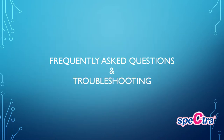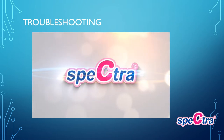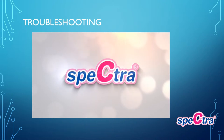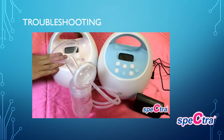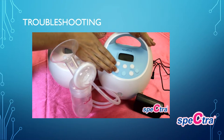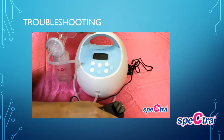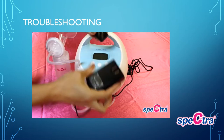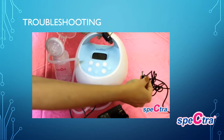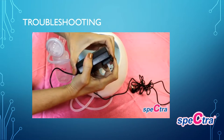Now for frequently asked questions and troubleshooting — the S2 will function the same as the S1 pump; for demonstration purposes I am going to troubleshoot the S1. If your pump is not turning on, the first troubleshooting step is to look at your power adapter. Remove the prong piece from the power adapter and then remove the cord from the pump. Next, push the power adapter all the way down until you hear it click.